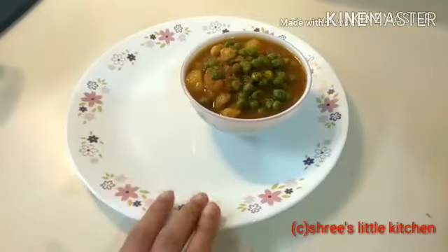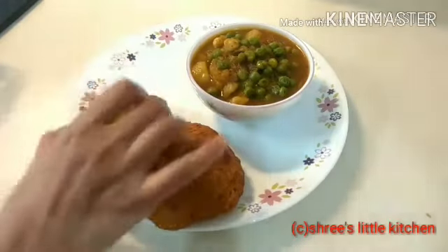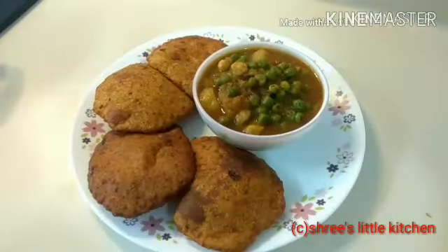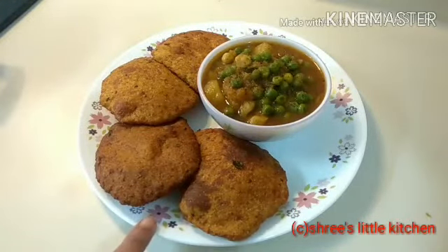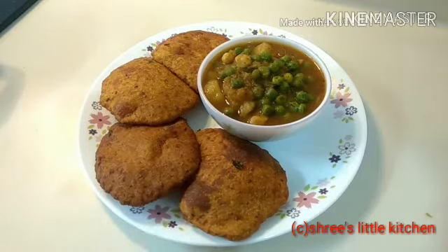I am serving it here on a plate. I have served the aloo puri with curry on the side. The recipe is ready — you can eat it! This is a very tasty and yummy recipe, please try this recipe and comment on how you like it.